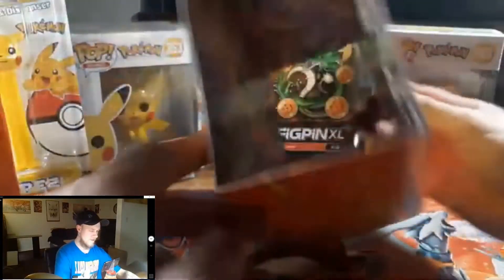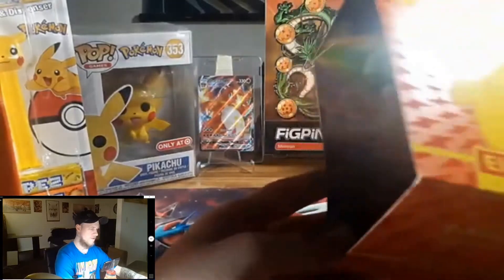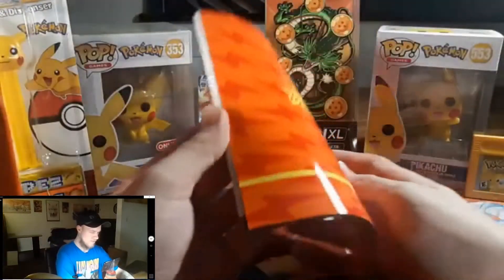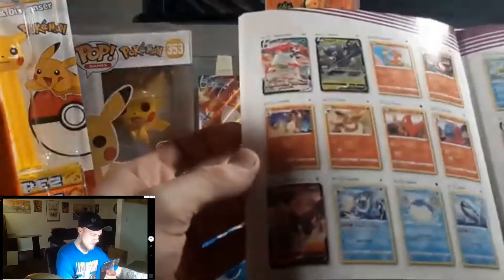If you've never opened an Elite Trainer Box before, you get this cool little box, and inside you can unclip it right here and turn it into wall art, which is pretty cool. You also get the cool little guidebook. I definitely want that Charizard from this set.